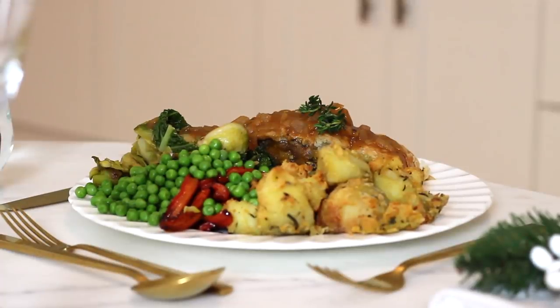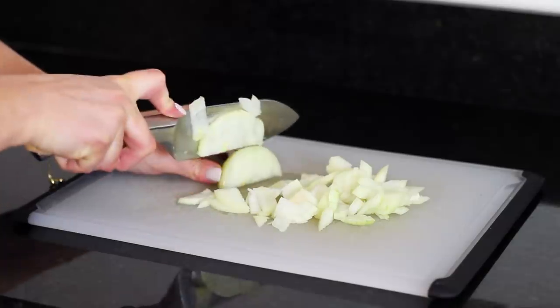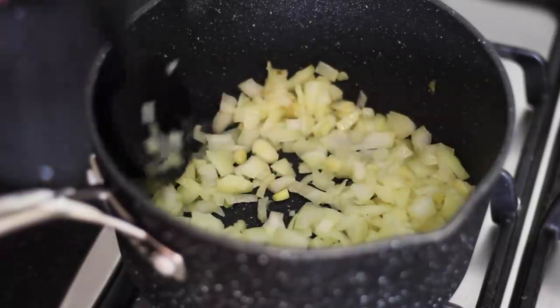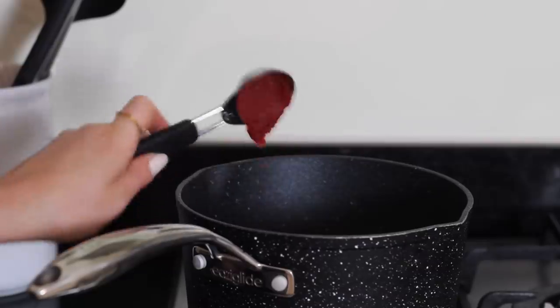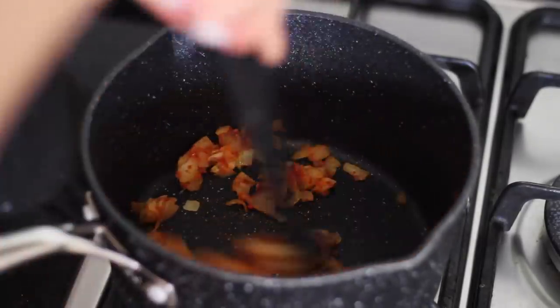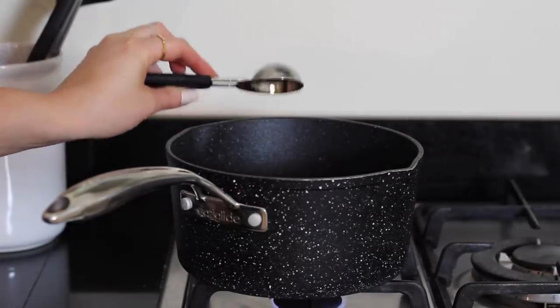I make my onion gravy first because the longer it has to cook the better. So for this, add 1 teaspoon of oil to a pan on a medium heat. Finely dice 1 white onion and add that to the pan and cook it off until soft. Next add in 2 tablespoons of brown rice flour and 1 tablespoon of tomato puree. Then stir those through the onion to coat it well. Next add in 2 bay leaves, 2 tablespoons of vegan Worcester sauce and 6 cups of vegetable stock.